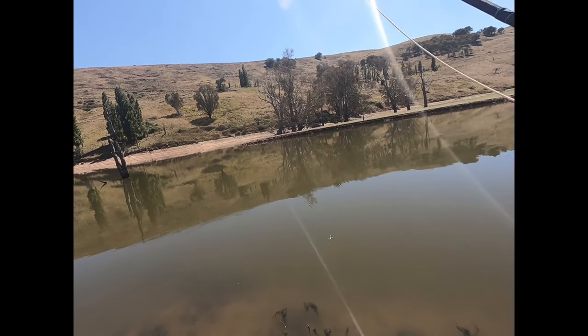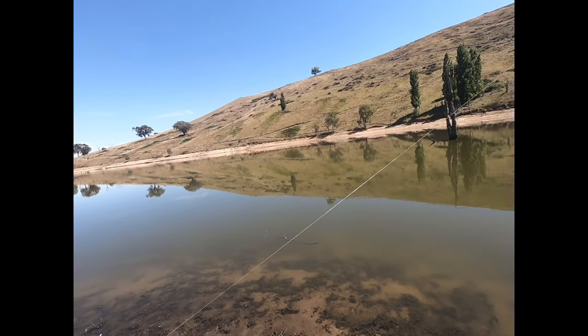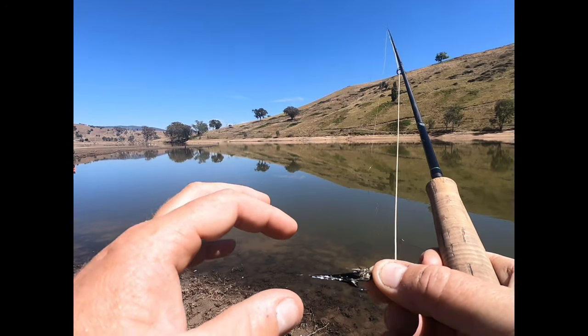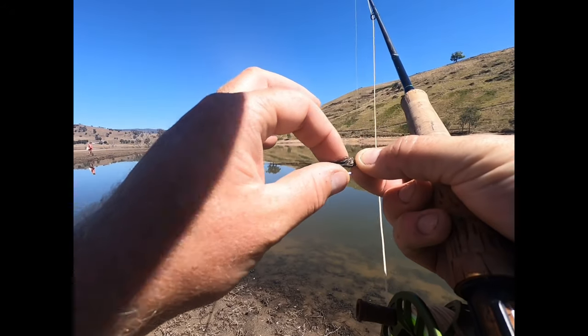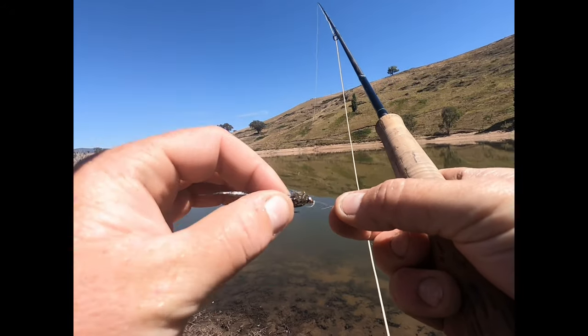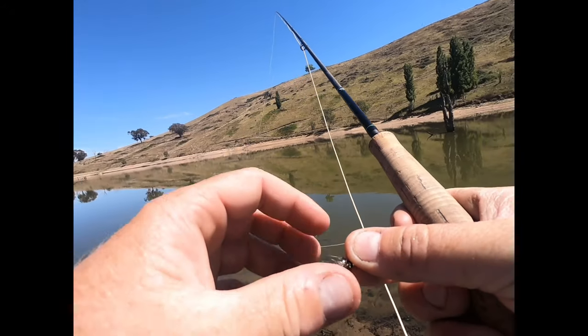This is what I'm using — seems to be doing the trick. It's black. I usually cut the tail off because they don't seem to like a long tail, but this is working not too bad, so I haven't altered it. Just black, gold bead head, weighted, with a little bit of tinsel around it to get that reflection in the sun.